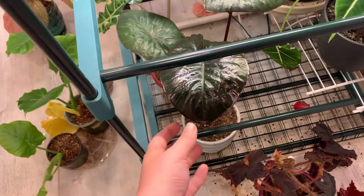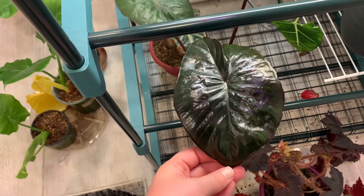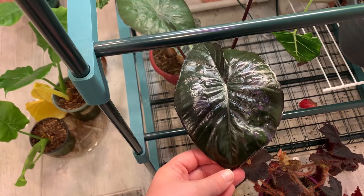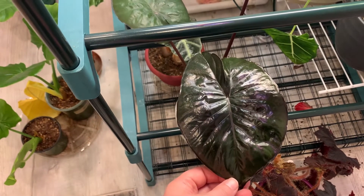I was just walking over here to move some stuff out of the way and I noticed that this alocasia has put out a new leaf and it is absolutely gorgeous and huge. I just decided that I needed to record it for posterity. It's beautiful.